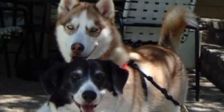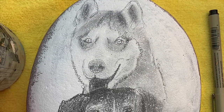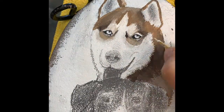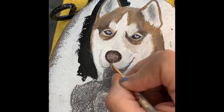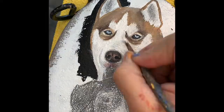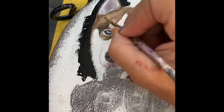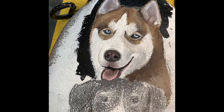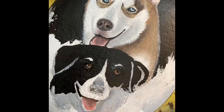First I get a photograph of the subjects. In this case it was a couple of pets. Then I do a sketch on the rock that I've prepared. After that I start to block in the color. It doesn't look like a whole lot right now, but after going back and forth with color and texture and color again, I finally become happy with what I'm doing and I add more details.